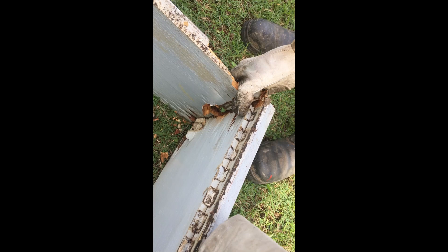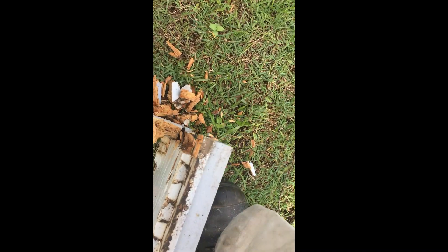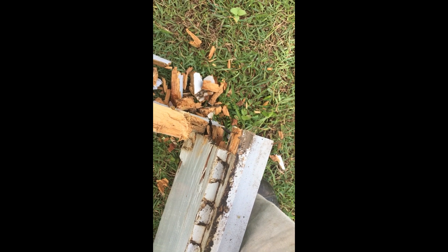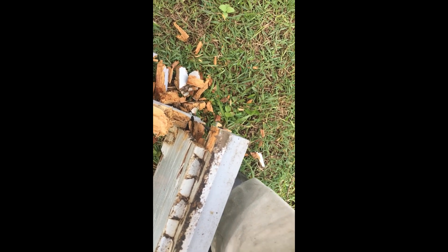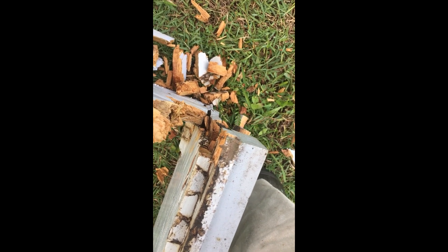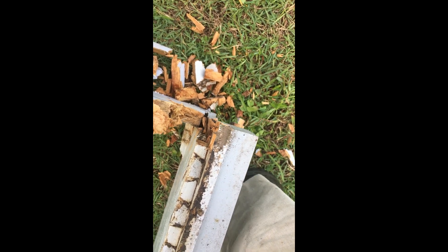One way that Craig does it is paint the joins first and then put them together, instead of putting the box together and then painting it. You can see that this box was built and then painted, so where the wood meets the wood at the joins, the moisture has just rotted right through.